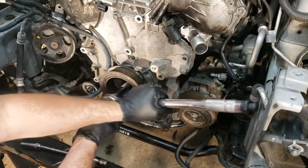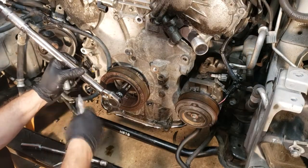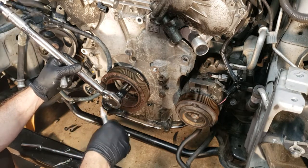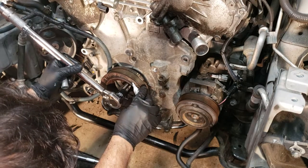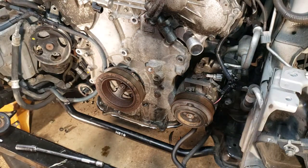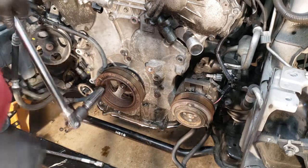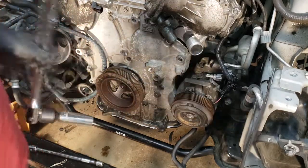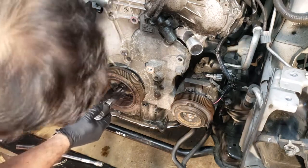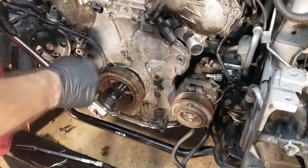It says torque it down to 33 and then go an additional 90 degrees. I already know I won't be able to go as far as 90 degrees in one stroke. I made a mark here and another mark at the 90 degree position, so that way I know where to start and stop. I'm just going to go to 90 degrees.